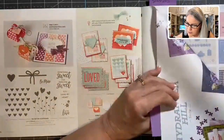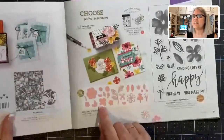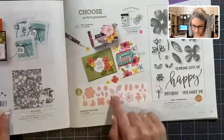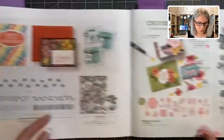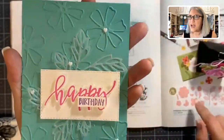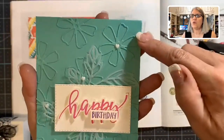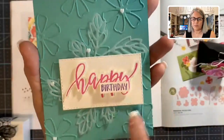The next one is Pretty Perennials — it's called Pretty Perennials and it was a beautiful suite. It has dies that go with the stamps to punch them out, plus separate dies to make a filler element. What I want to share: we made die cuts into stickers by putting adhesive backing on the cardstock before running it through the die cutting machine. Then we peeled the backing off and they were like stickers — we just randomly placed them all over the card.